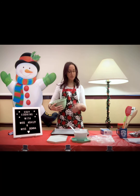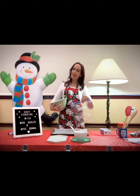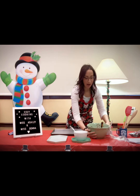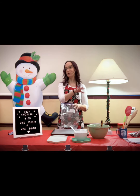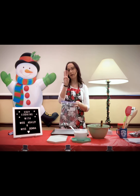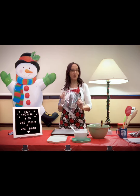The next step: take a gallon size bag. You can either hold the bag and have your kids pour the mixture in, or they can hold the bag and you pour it in — whichever works best for you. Then you're going to take your powdered sugar and alternate, just like we did with the chocolate and the cereal — put some powdered sugar in, then a little bit of the mixture, until it's all in there. Then seal it up and shake it.